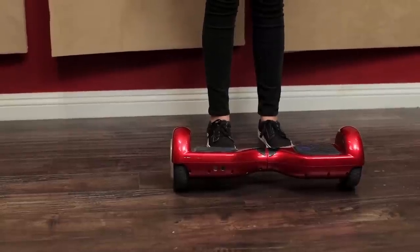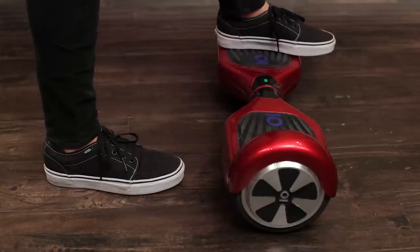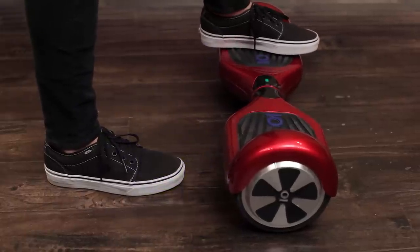These are some very useful tips before getting on your Iohawk. Make sure you have a balanced foot placement — not too much heel, not too much toes, but right in the middle will ensure a better riding experience.